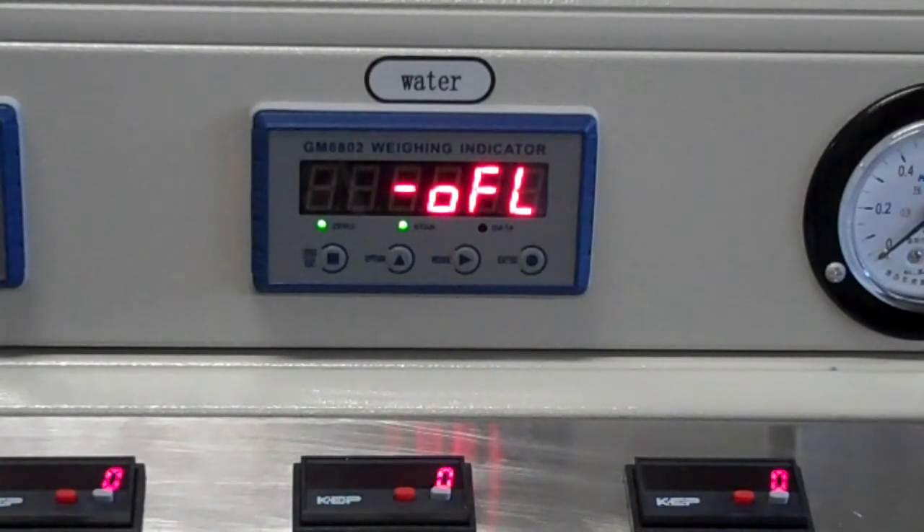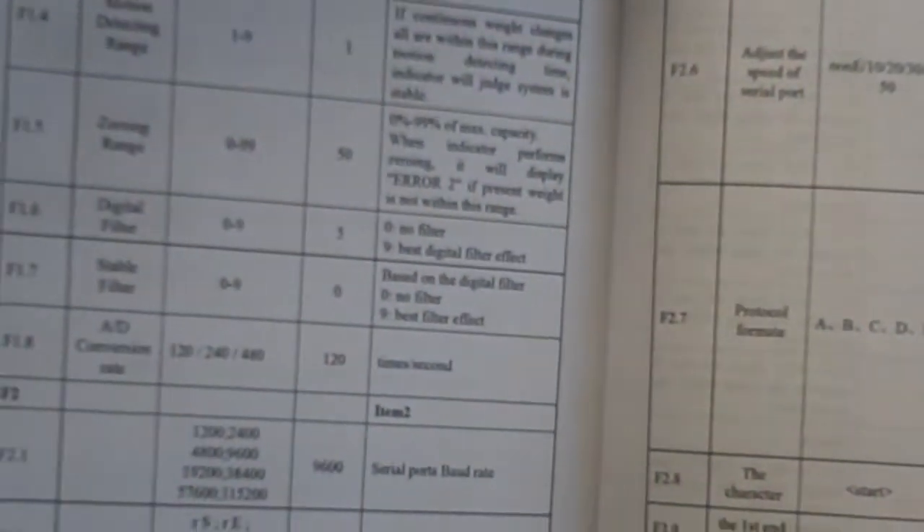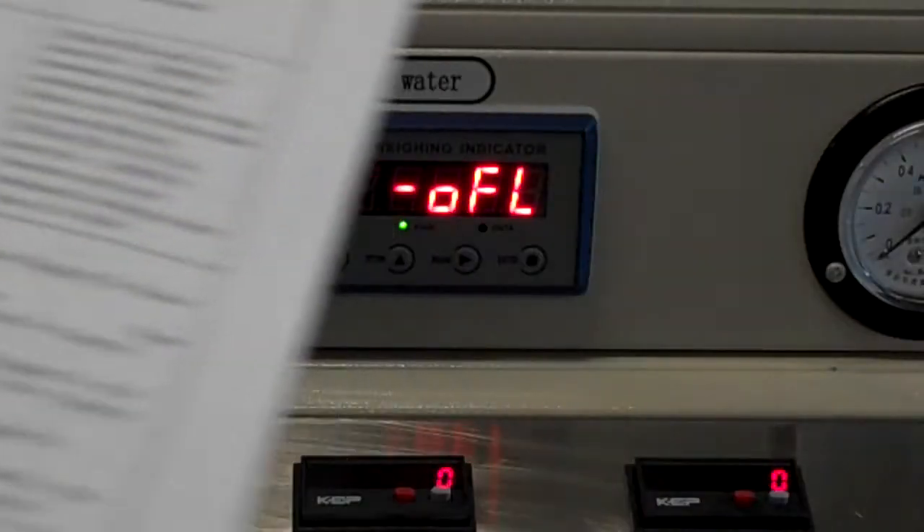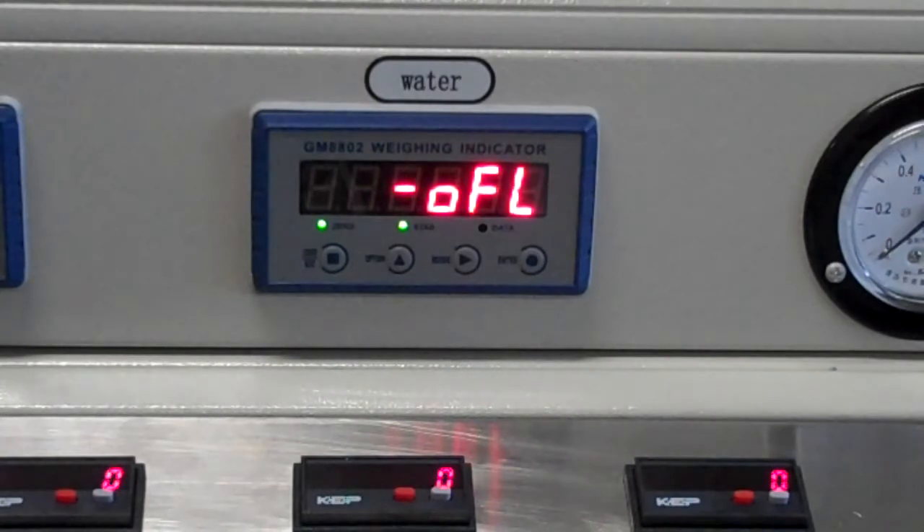The best place to get a feel for the parameters is pages 75 and 76, which list the parameters and what they do. The F1 group is for setting up the motion and zero tracking. The F2 group is where we set up the serial communication. So that's what we'll do.